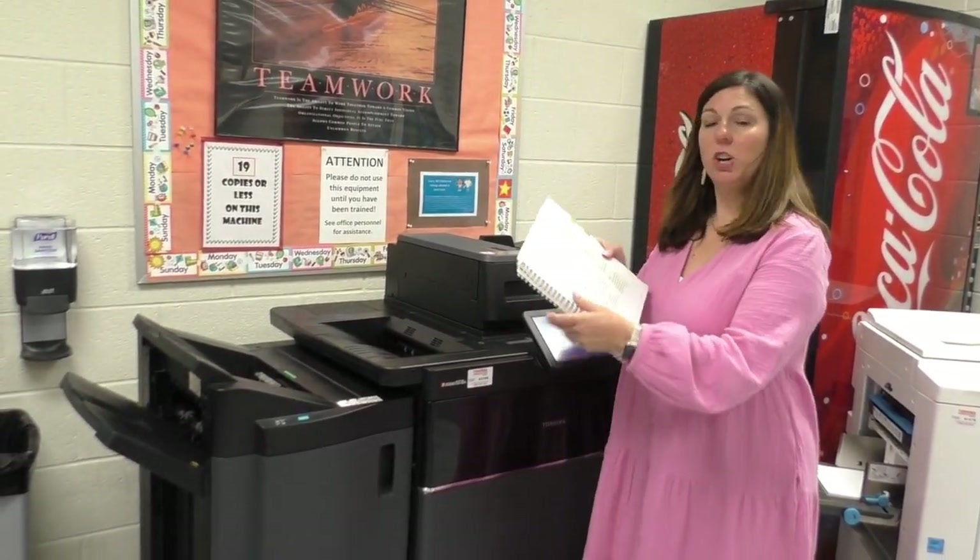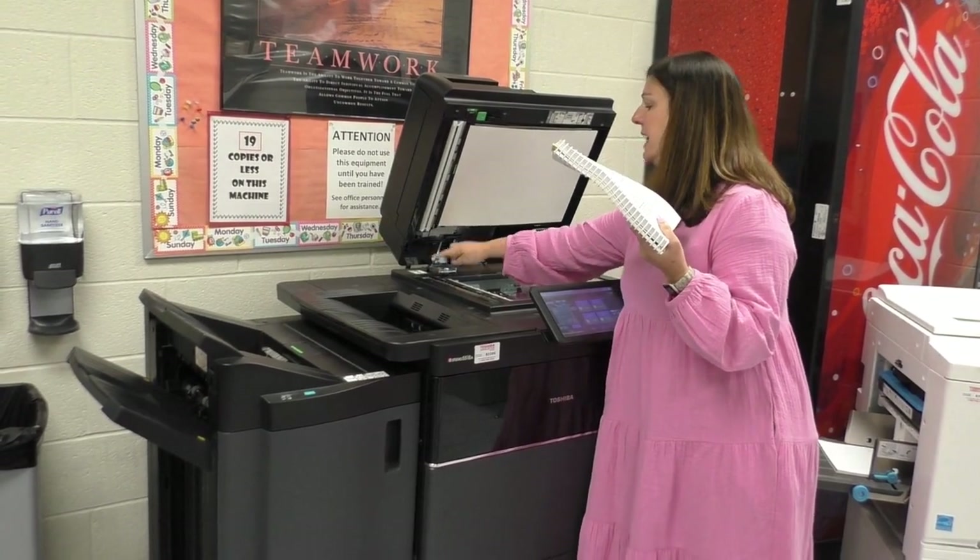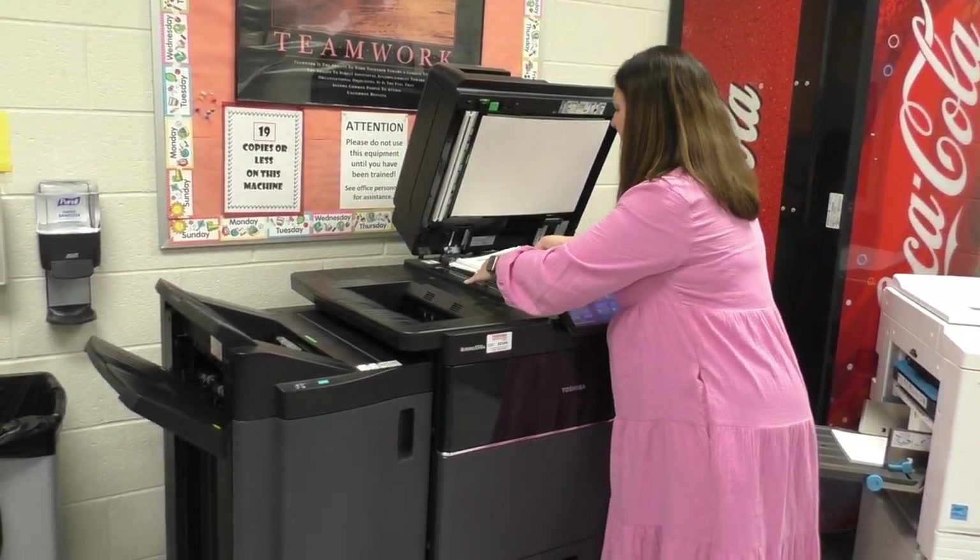If a teacher asks for a copy from a book — say they've asked for page 87 — open the book, lift the glass, and line the page up into the corner of the glass.